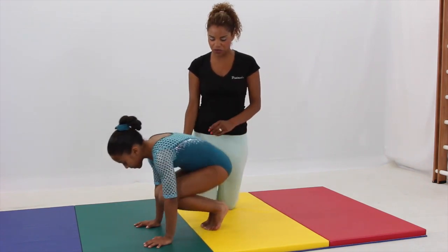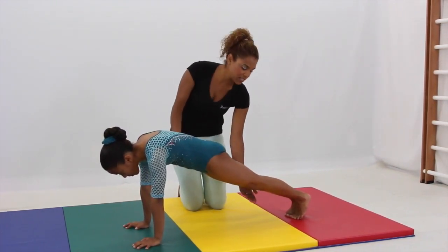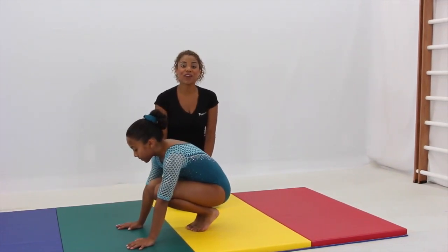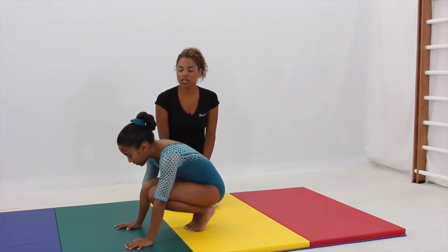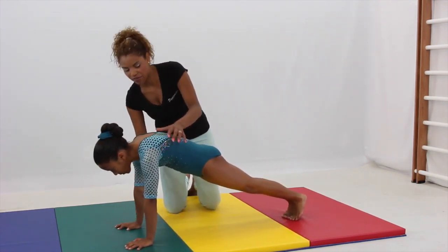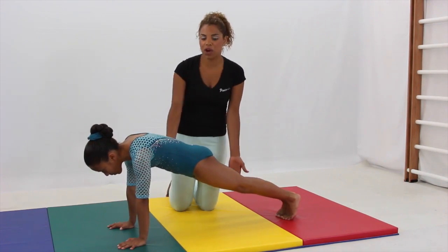Jump back into that front support. Tight body — we're going to hold for a five-second count with knees together. Jump back to a squat. One more time: jump out to a front support, really tight. Shoulders are directly over those hands. We're going to hold it for another five-second count, squeezing throughout.